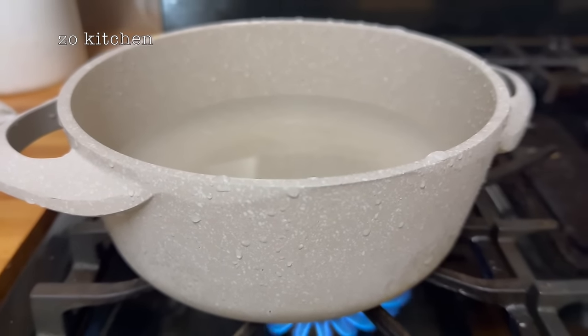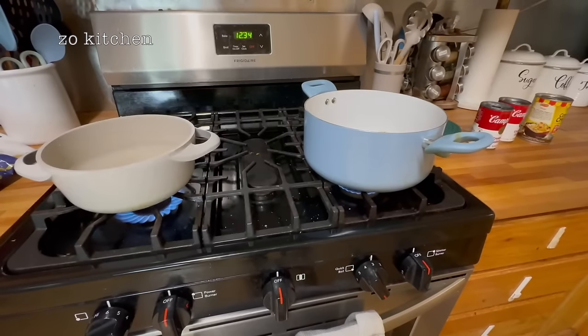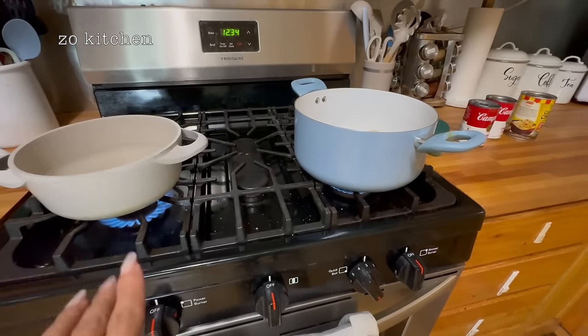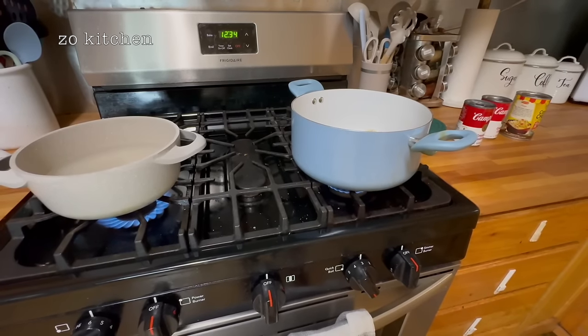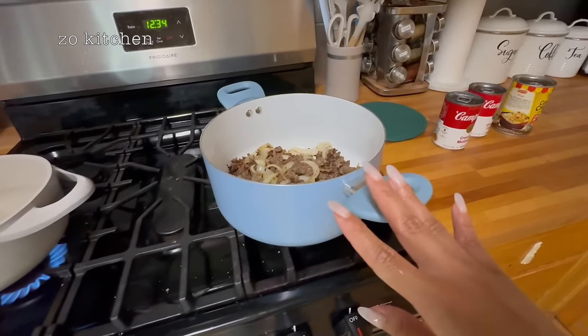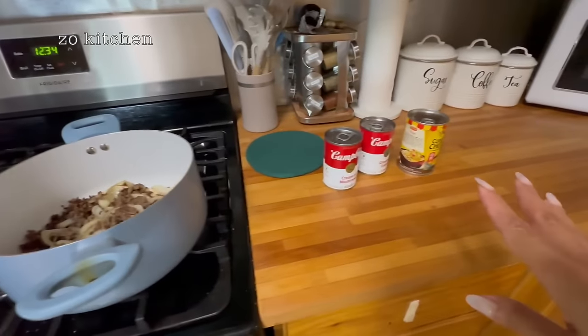Alright, it's time for us to boil some water for our noodles — egg noodles. We're waiting for that water to get boiling, and I've transferred our ground beef to another pan because I'm going to add some more ingredients into that.